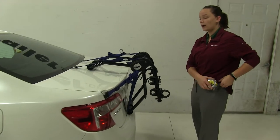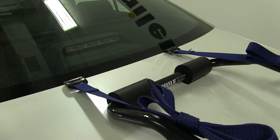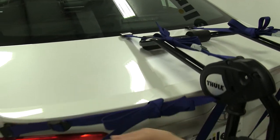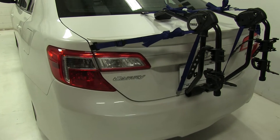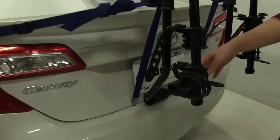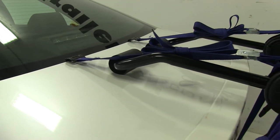Now as for how our bike rack is secured down, we have six straps all together: two over the top portion of our trunk, two to the sides above our taillights, and two underneath the bottom portion. We also have padding along the bottom and along the top, and there's going to be coating on our hooks to prevent any scratches or abrasions.